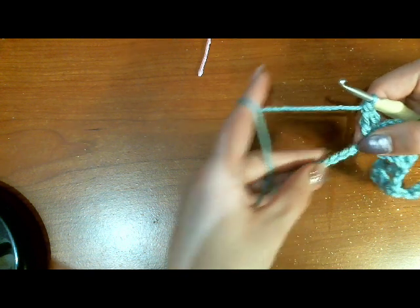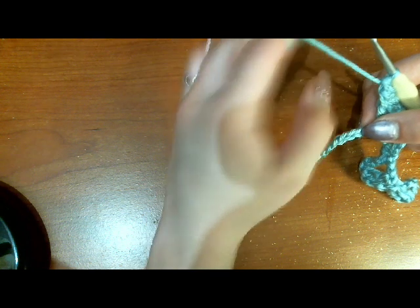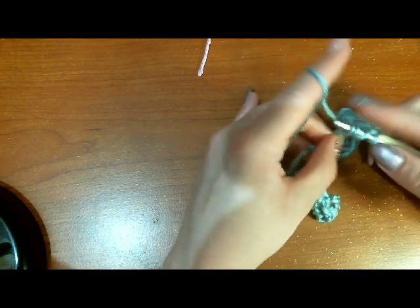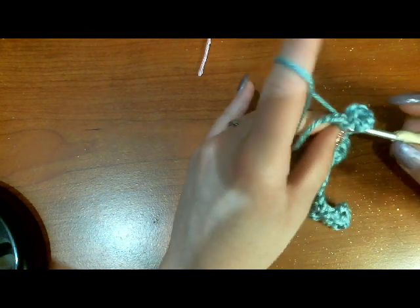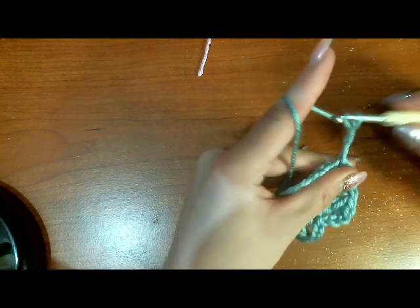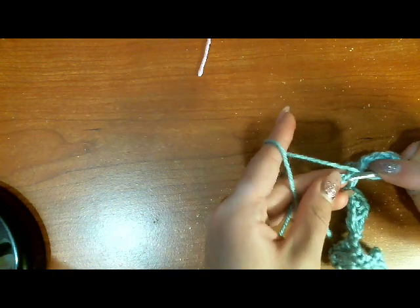Skip two and triple crochet into the next. Skip two and work our last little butterfly in this row: triple crochet, chain three, slip stitch to that same chain, chain three, triple crochet into that same stitch. Then skip two and do a triple crochet into the last stitch.